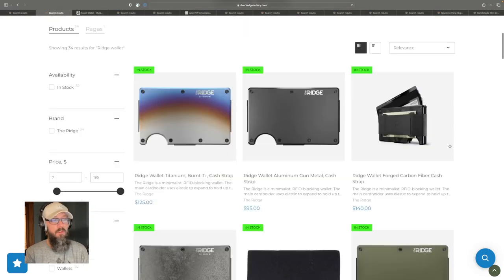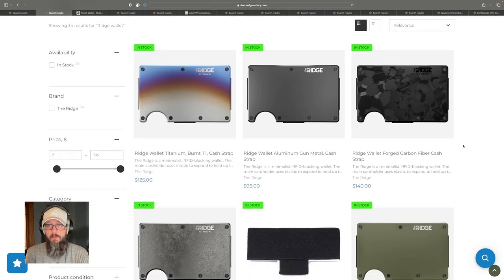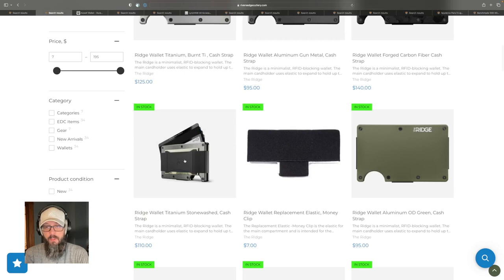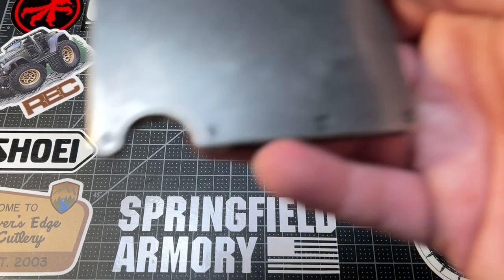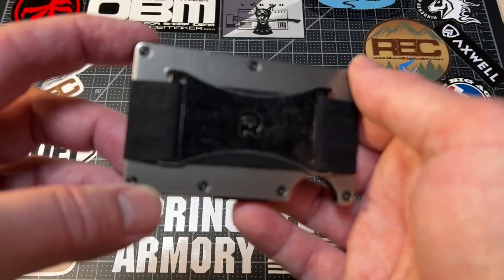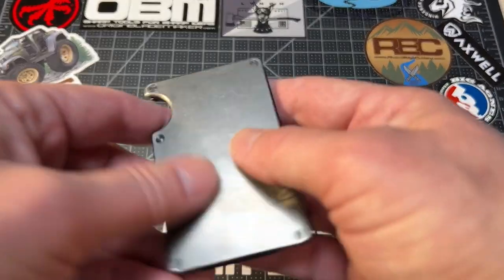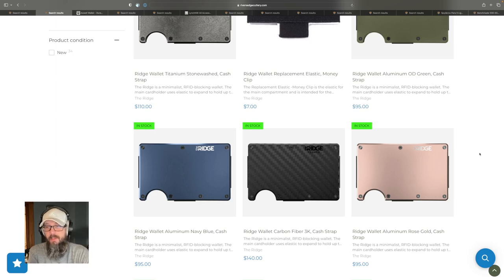Next, we have the Ridge Wallet. This is the wallet my wife got me for a birthday or Christmas one year. I've had it for about three years now and used it almost every single day. I specifically have the titanium stonewashed wallet, and I love it. It's so good. I have the cash strap on mine and made a video about how to install it. It's a really good everyday carry — it's going to last forever, it's got RFID blocking, and it allows your gear geek to trade in the bulky old wallet for something more minimalist. Highly recommend it.